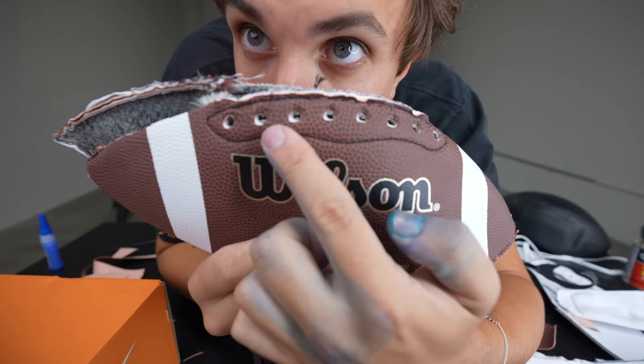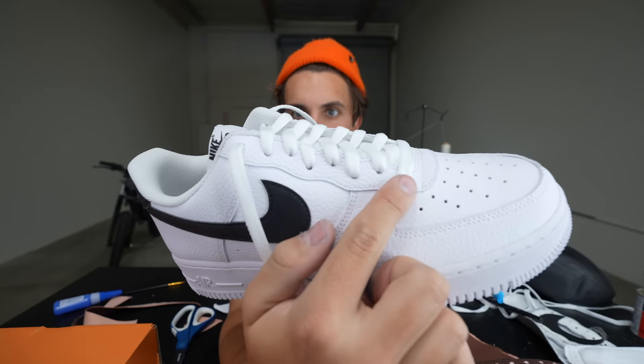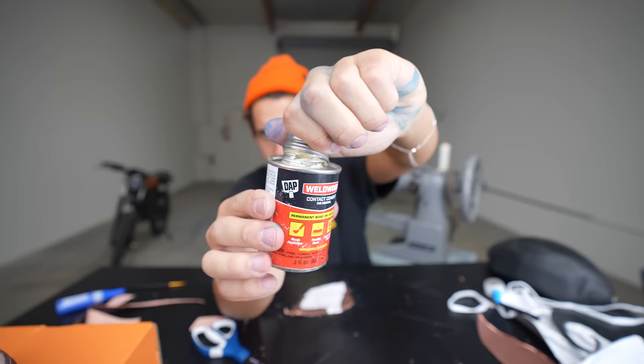You see this part of the football — all these holes? What does that look like to you? Please don't think dirty. Look at that — it's already the exact amount of holes as this part of the shoe. This is perfect. This is the next piece — I'm gonna use this side to go here.